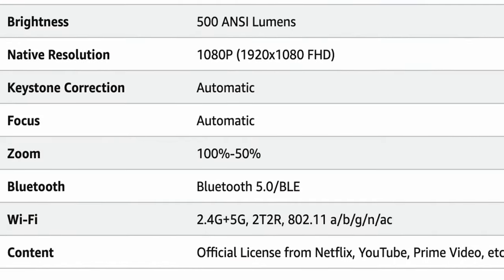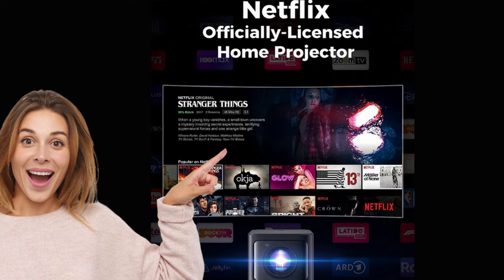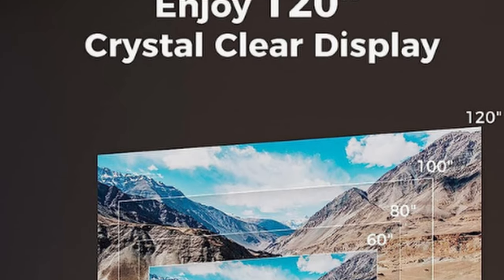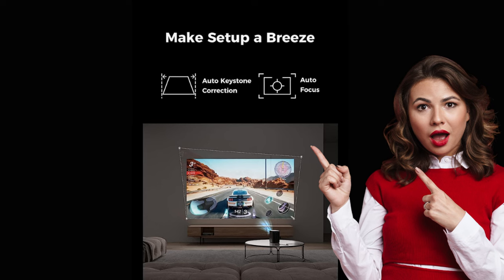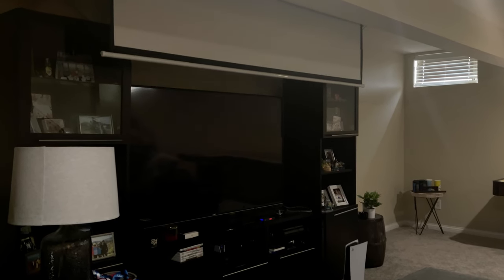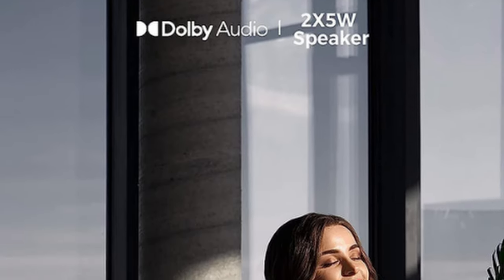A few specs about this projector: this is a Netflix officially licensed smart projector, so it is going to have full high definition Netflix. In addition to that, it's a native 1080p projector — you're not getting one that just plays 1080p but downgrades it to 720p. You're getting true 1080p in this price range. It does have auto keystone and autofocus built in, you can get up to a 120-inch picture, and it has Dolby audio speakers.